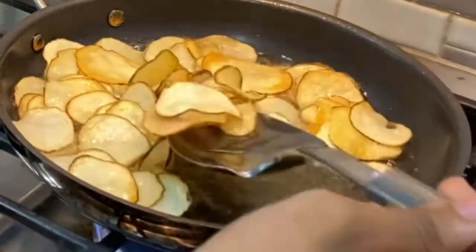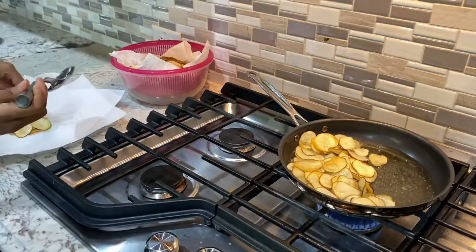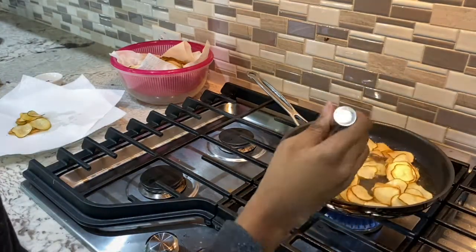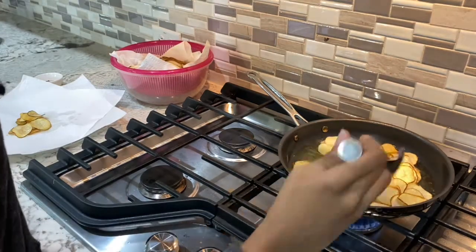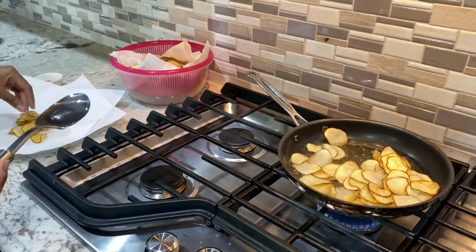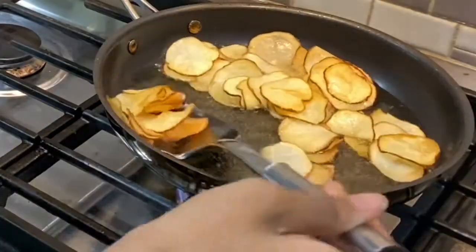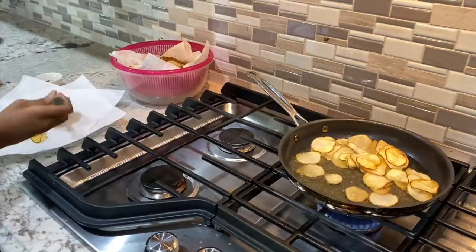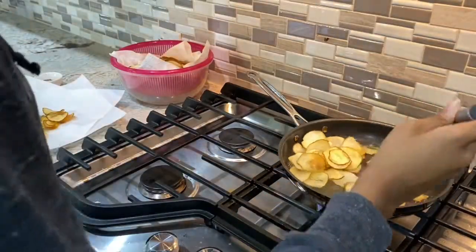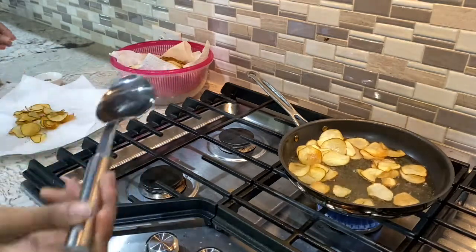A few minutes later the first batch was ready, which you can tell by them reaching the perfect golden color and also by them not being super soft when you touch them with your spoon — you'll actually hear a clink when you hit it. When they are ready, use your spoon to take them out before they get burnt and place them on the paper towel plate. Then immediately — right when you put those chips on the plate straight out of the oil — sprinkle them with the chip seasoning. Not too much, but just enough. It's important to do this immediately so the seasoning and flavor will stick to the chips.